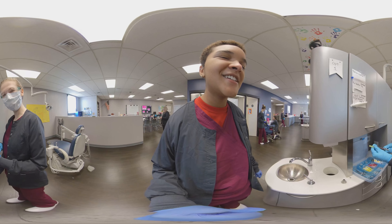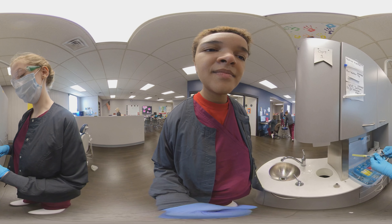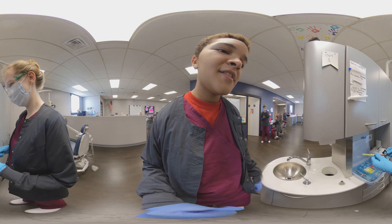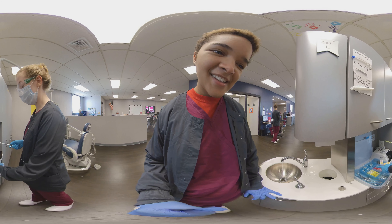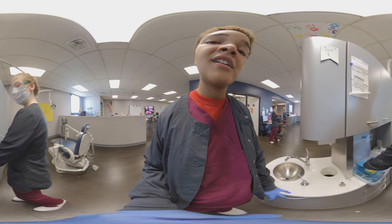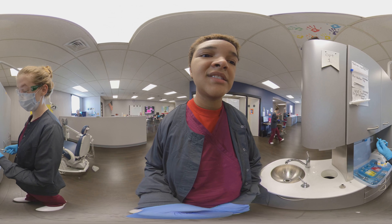Hey Caitlin, what are you doing? I'm assembling a syringe right now. This is used for say if you're getting a filling — it's used to numb your mouth. There are a lot of different colors here. Well, this is a long syringe and you want to use it in the upper arch of your mouth. And these are the short ones, which you use in the lower.